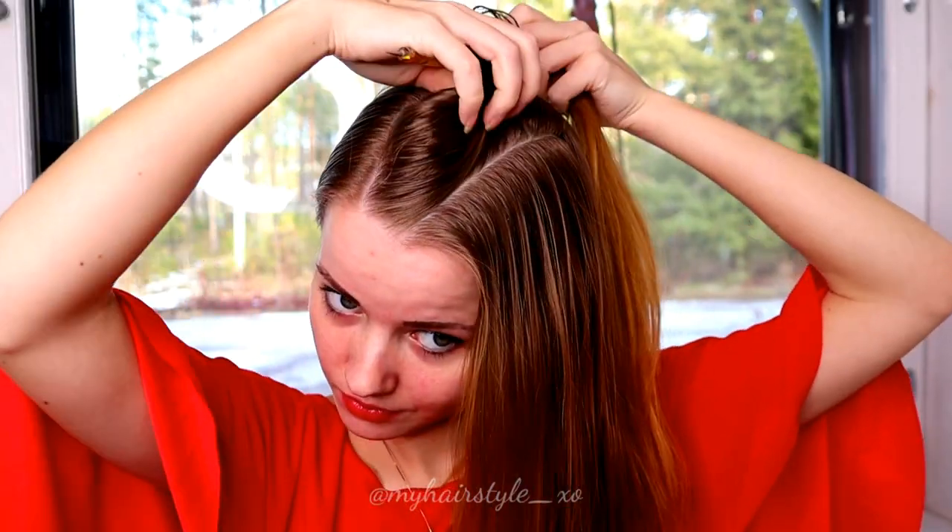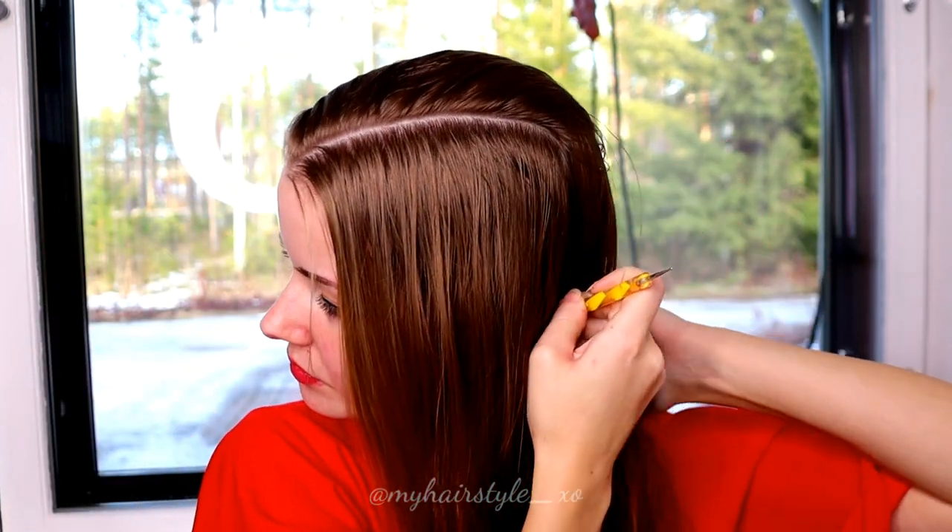I start with the part lines. First you need the rectangle on the side. This is the part line you will use for the cornrows.